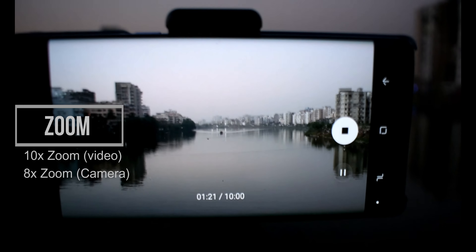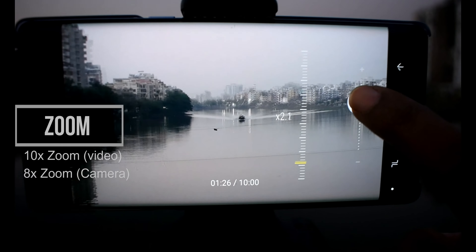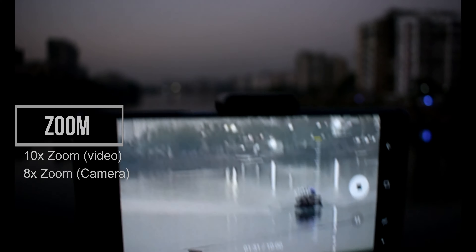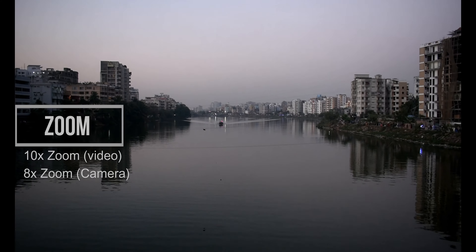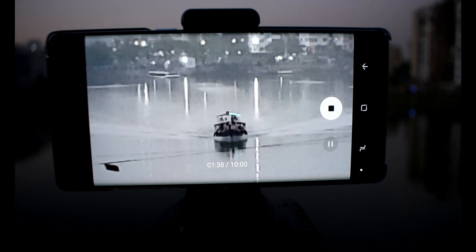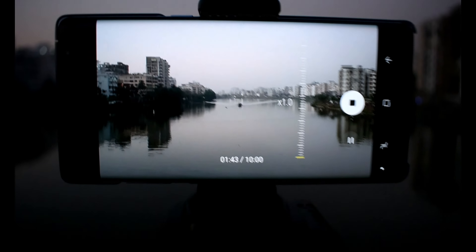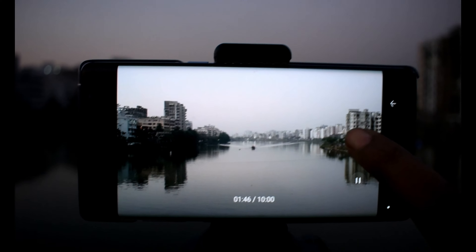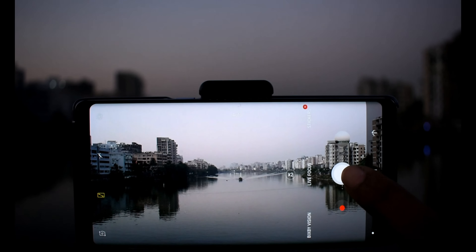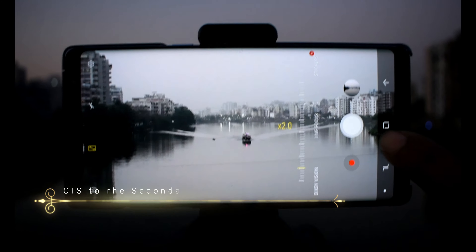The Note 8 still captures some of the sharpest, most detail-rich 4K video we have seen in a while. The Note 8 offers Electronic Image Stabilization (EIS) at resolutions all the way up to 4K. It can be toggled off in the camera settings in situations where you don't want to sacrifice a portion of the frame for a stable shot. The EIS is also working in the background.